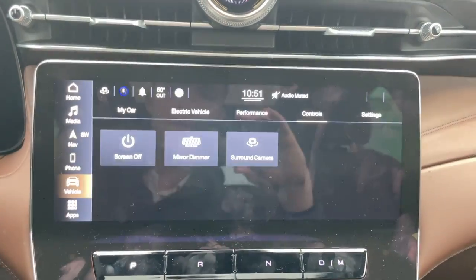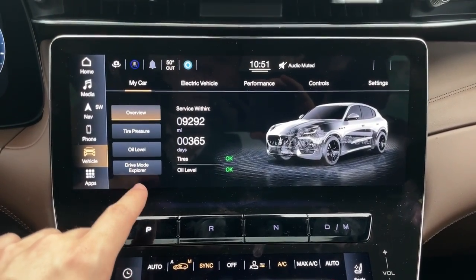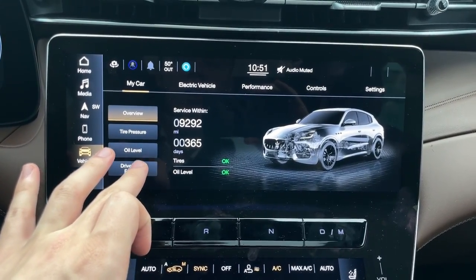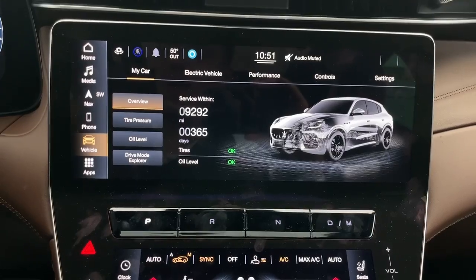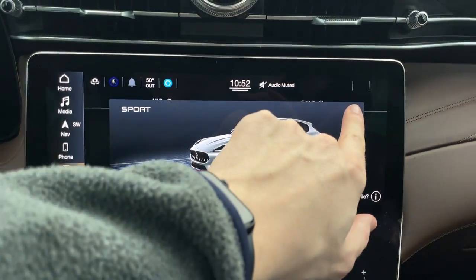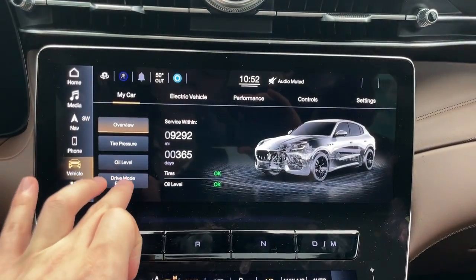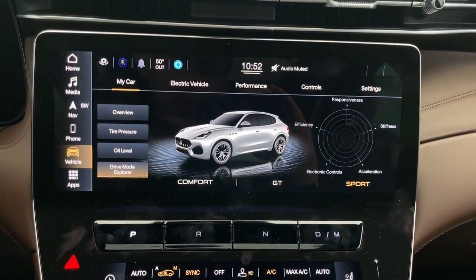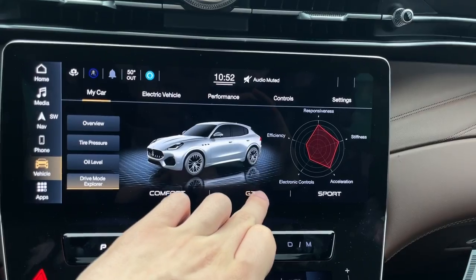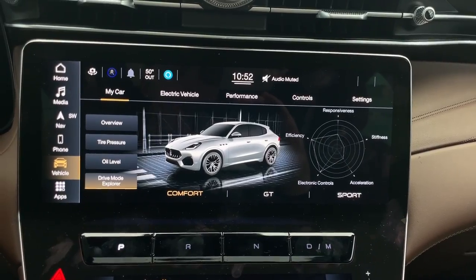Under Phone controls and Vehicle Settings, it gets into an extensive menu. Under My Car, you can see traditional info like tire pressure and oil level. There's also a Drive Mode Explorer where you can see all the different things happening with your drive modes. Popping into GT, Comfort, or Sport, you get more detail in the infotainment system. In Sport, it's more responsive; GT is more of a mid-level; and Comfort is available too. You get a cool animation for each of those drive mode selections.